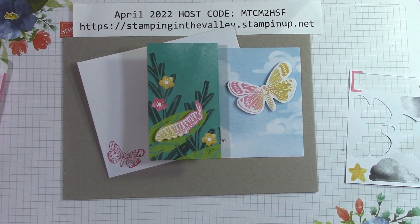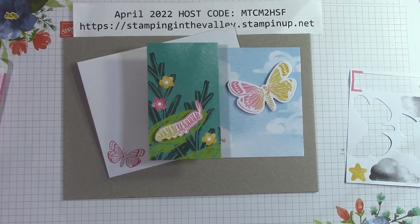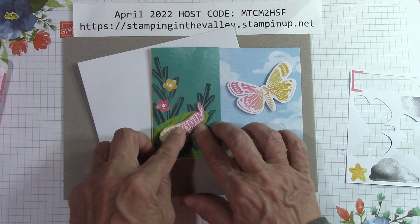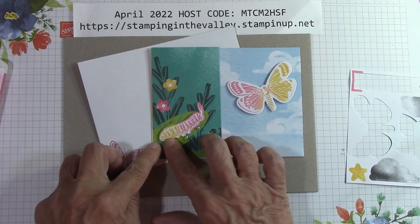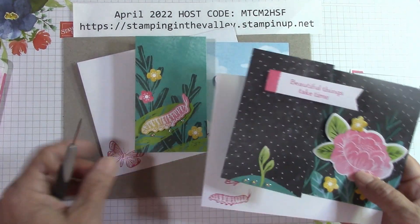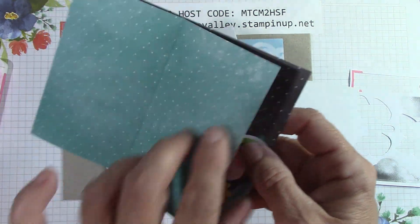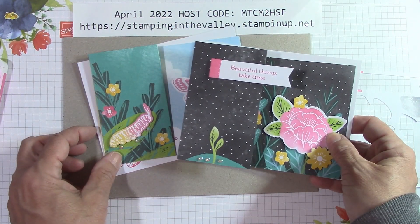These are so simple — but if you were to send this to someone, wouldn't they be so happy to get it? That is just beautiful. Here is our second card — that's how quick and easy this one came together. I forgot my iridescent rhinestones! They go right under the little caterpillar — three of them on the leaf, almost like dew drops. Here are our two cards so far. These are also wonderful to get measurements from to make your own cards. I'll be back in just a second and we'll put the third one together.